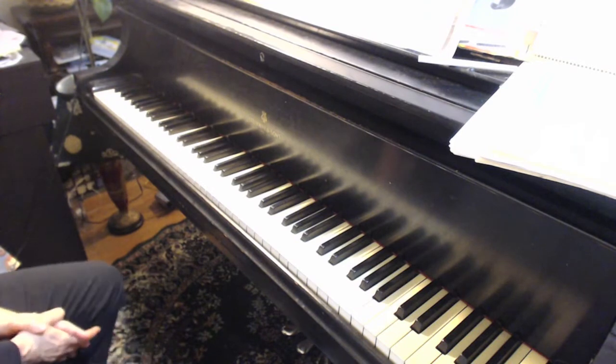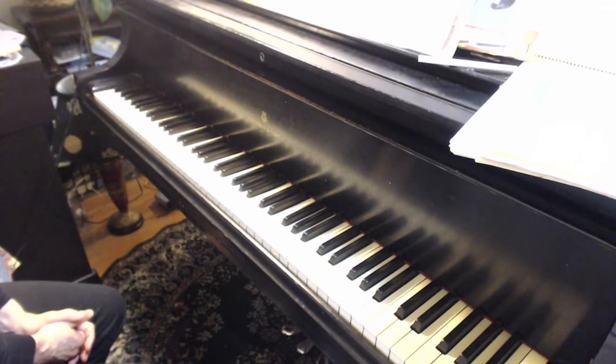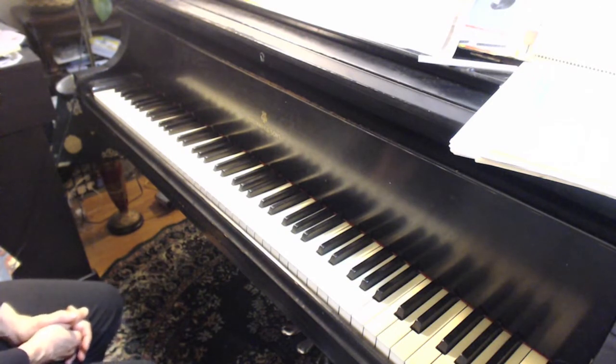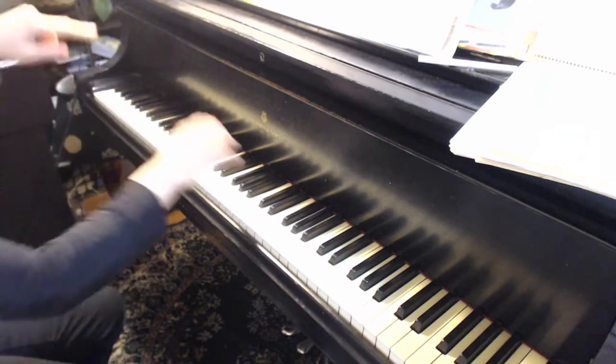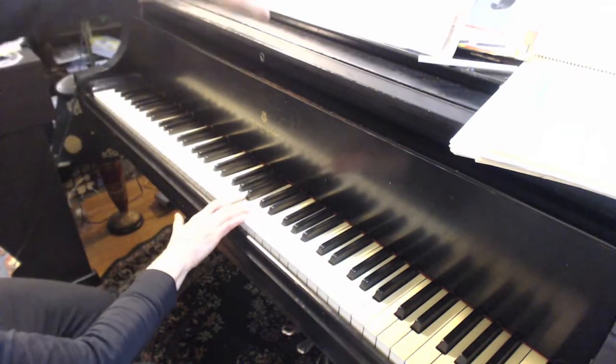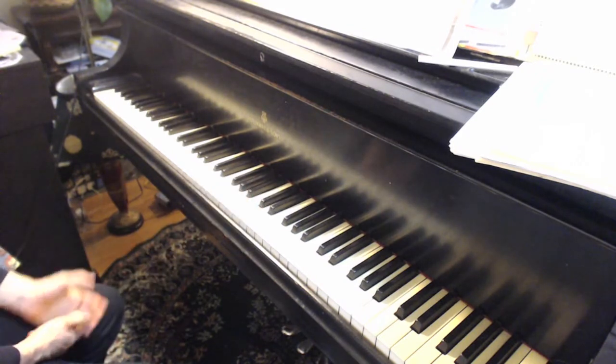Yeah, that's what you want. The crescendo will start there — you can see there's the crescendo above in the middle there, right on your score. You're going to have to do that because you're going to be doing a counterpoint against this.